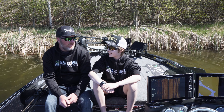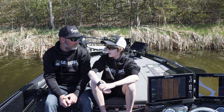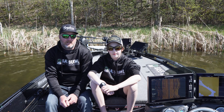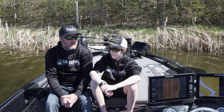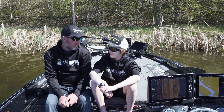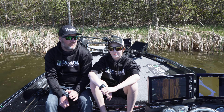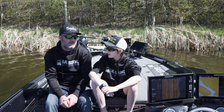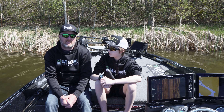We're going to mix it up to start. I'm going to start with a medium action rod, 40 pound braid, and a sun jig, and Logan's going with a medium action rod, 40 pound braid, and a vibrating jig. We're in a back bay with a little deeper water in the middle. We're going to cover ground fast — not slow down and waste time. We're here to find active fish, and if it's tough after a few hours we'll slow down and pick off some fish. Let's get out there and see what happens.